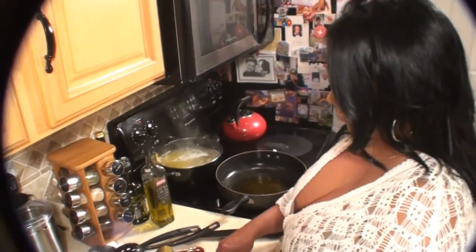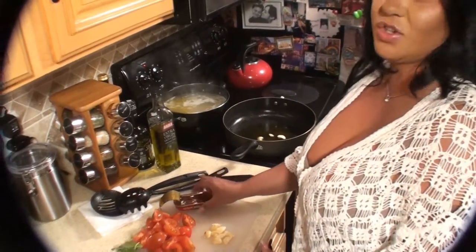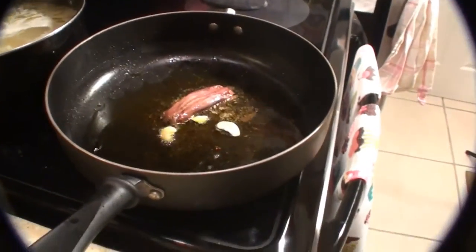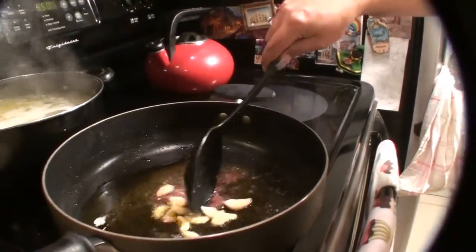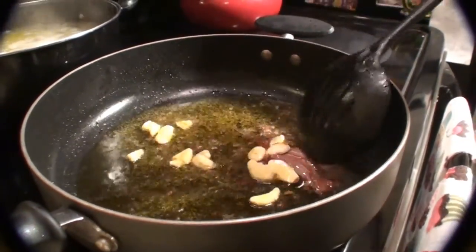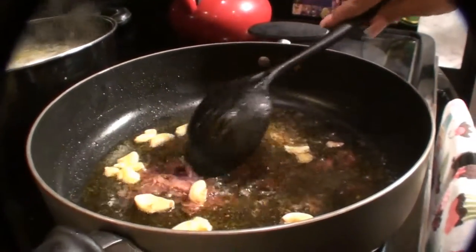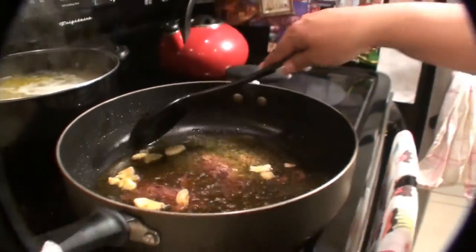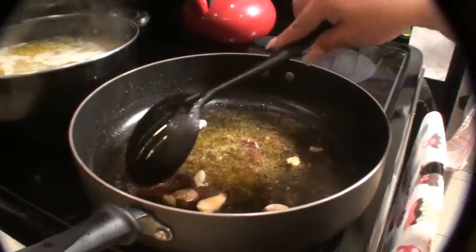So now I'm going to put my garlic in the olive oil and my anchovies. It smells amazing. Now I'm going to stir it. Wow, this smells so good. You might be thinking anchovies — like yuck — but they're going to dissolve. You will never see them or taste them, but the sauce would not be the same without them. That's why the anchovies are very important when you make sauce.